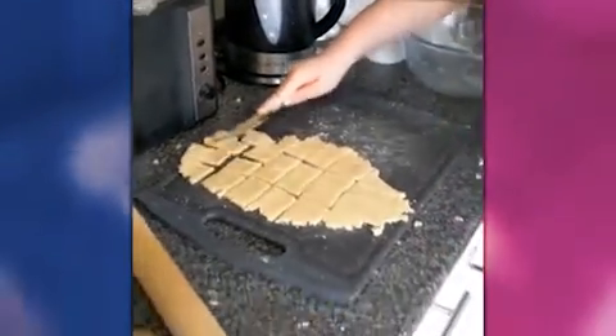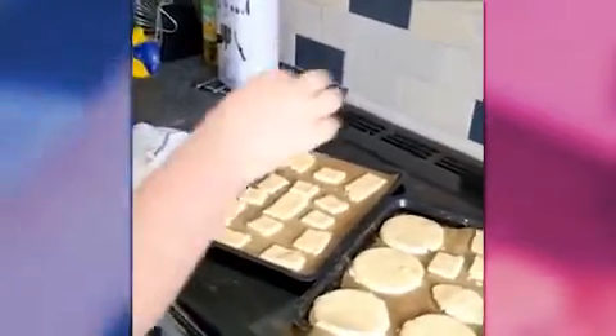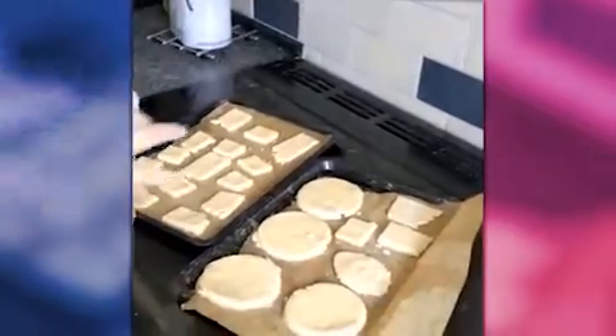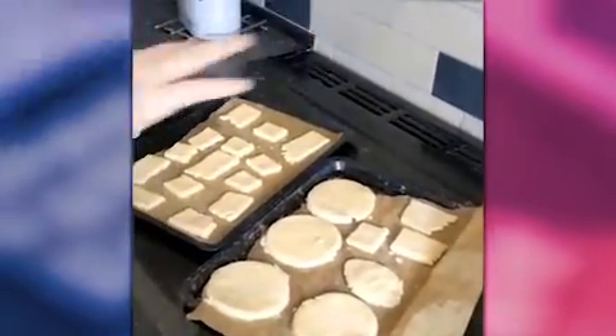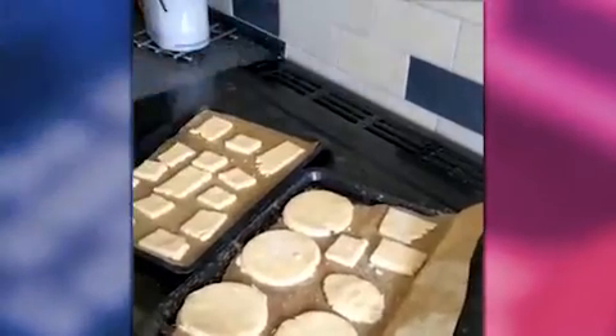Well done — I'm going to put them on the baking tray as well. So once all these are cut, we're sprinkling a little bit of caster sugar over the top, and then we are going to put them in the fridge to chill for 20 minutes.